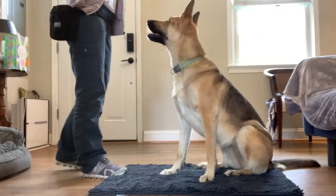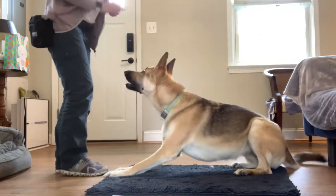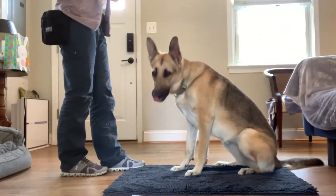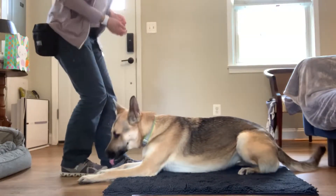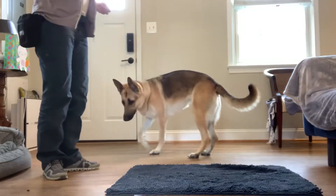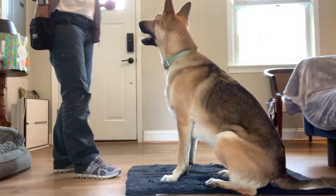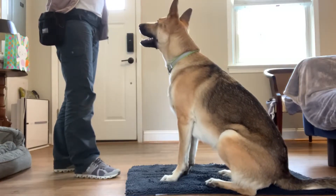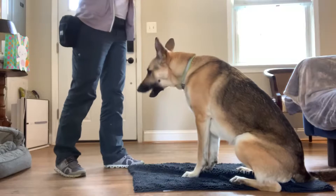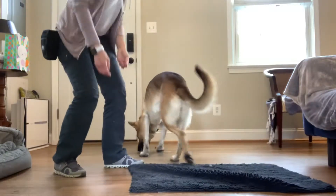I'm going to take some of the cues and put them together. For example: down, yes treat, touch, yes treat, bug, down, yes treat. Then I'm going to do a little reset. I'll take the cues and change them up, putting three or four together and varying the order. If my dog does not do the behavior the first time I cue her, I can step in with a hand signal: down, yes treat, sit, yes treat, touch, yes, touch, yes, go get it — release that treat, toss it off.